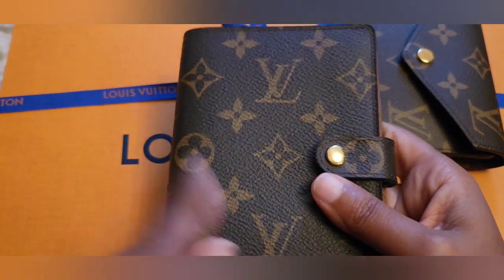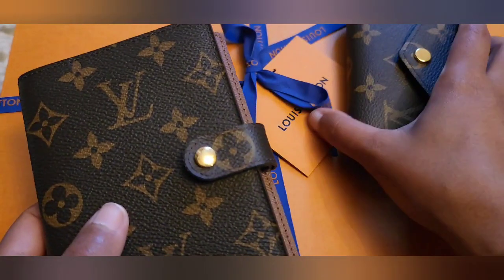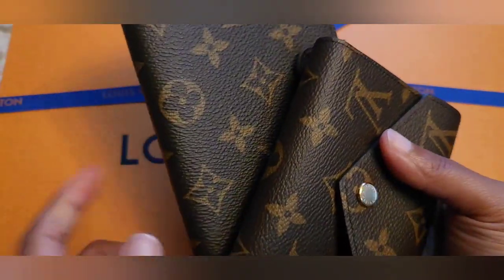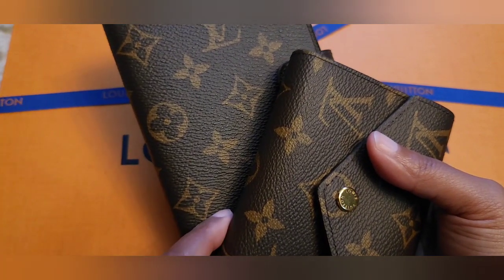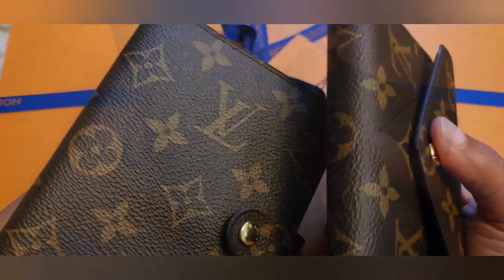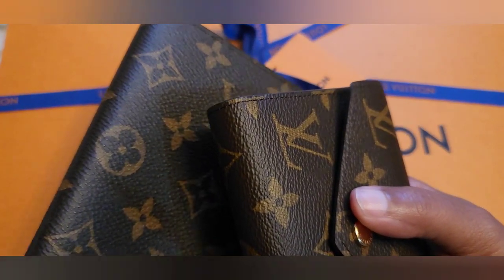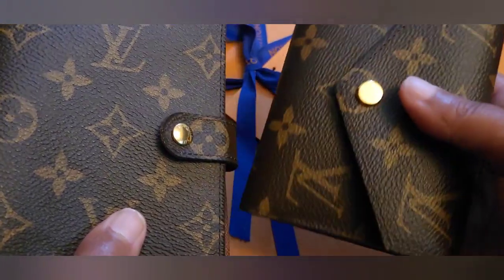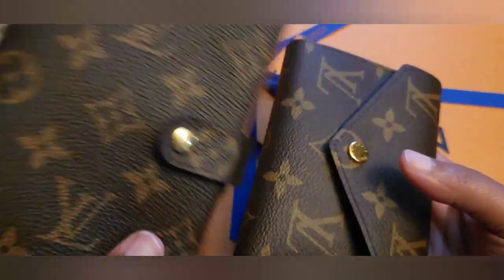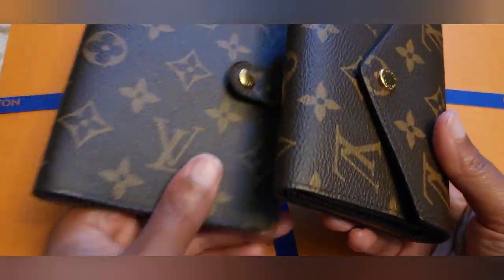Yes, I will get more things hot stamped, depending on what it is — I don't like to hot stamp everything. But from now on I'll probably try to go to a different Louis Vuitton store, or order it online. When you buy from the Louis Vuitton website you can select hot stamping, it'll show a preview of what it's going to look like, you approve it, and it takes a little longer to get to you but at least you know it's going to be right.